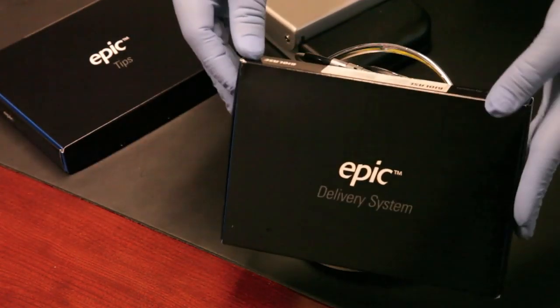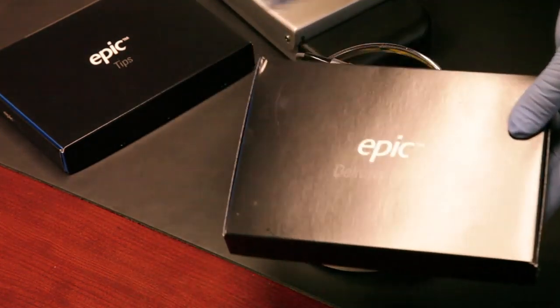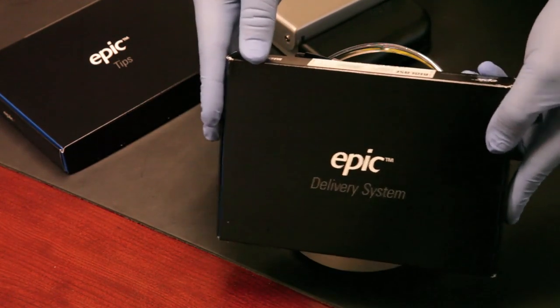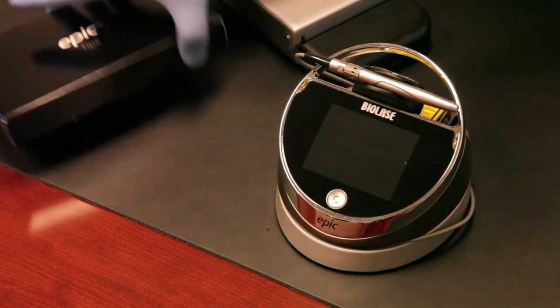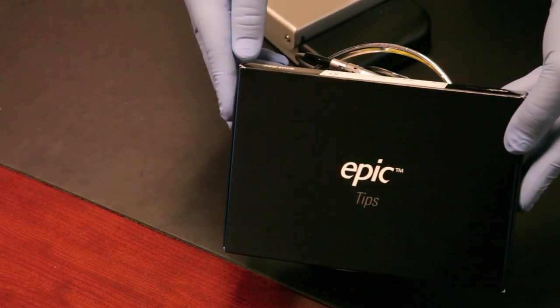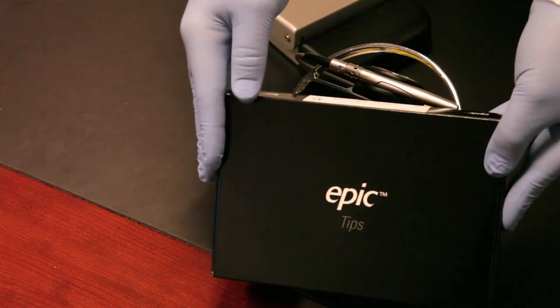The delivery system also comes in a package inside the EPIC box, and you'll install the delivery system at the time you get the laser in your office. It's very easy to do — there are good step-by-step instructions. The system also ships with a box of 30 disposable single-use tips that you apply to the surgical handpiece.